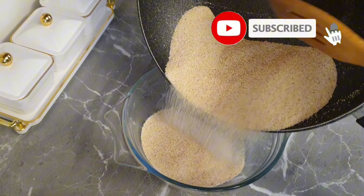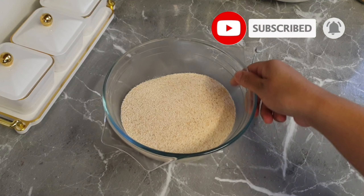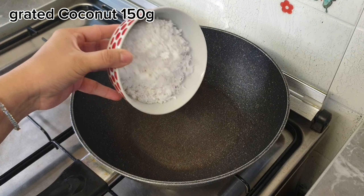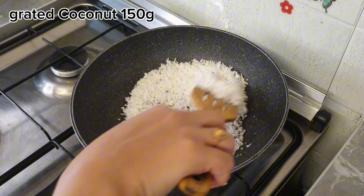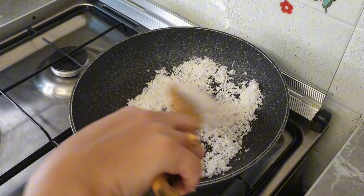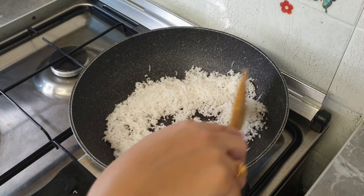Now let's add it to a bowl. For this Rullan toffee, I am going to add 150 grams. Put it in the pan and add the rava into the pan.